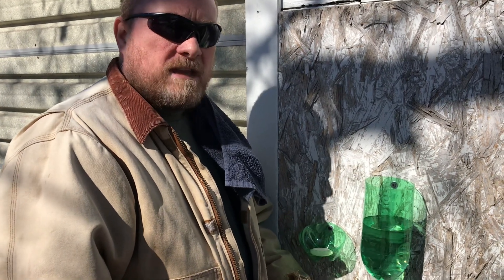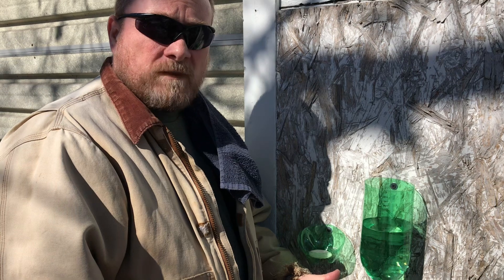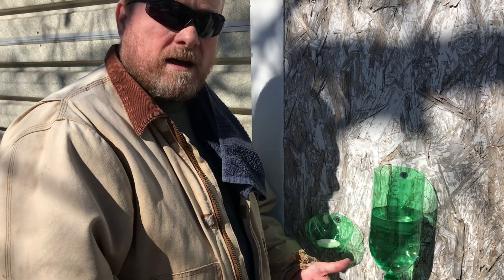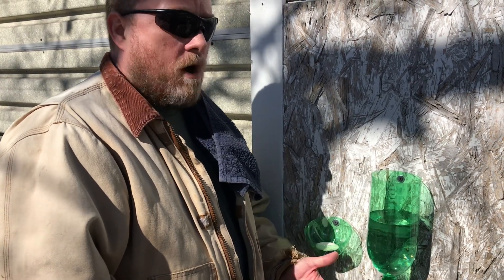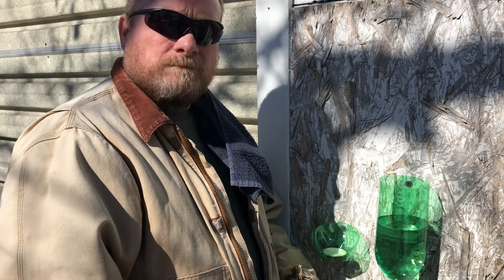I just wanted to show you guys this emergency handwashing station. It's something that could be made with just a 2-liter pop bottle and it doesn't require a lot of effort. All you need is a knife and a screw, possibly a nail to attach it to whatever you've got. If you're low on water or if there's some off-grid event that happened, you can use this to keep your hands clean.